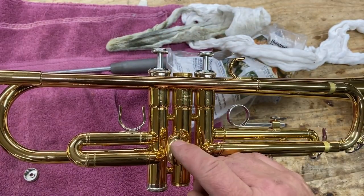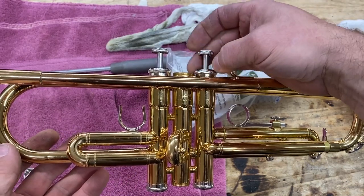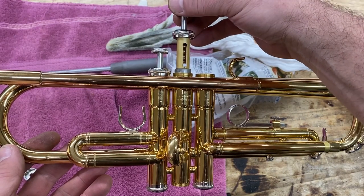At this point I've got my second valve slide repaired and put back in the same way. My piston is still in the ultrasonic chemical flush, so I'm going to pull in another piston and I want to see what we've got.